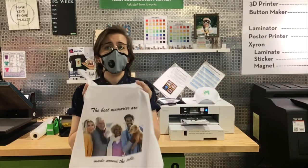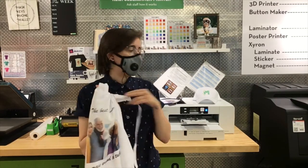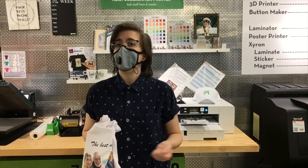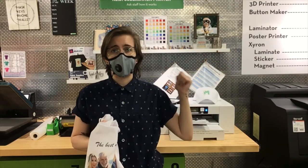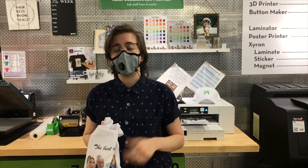For this, you just need a file that can be printed onto the printer. We're going to show you how to create a family photo design using Microsoft Word, but you can use any software that you prefer or find a design on Google Images. It just needs to be a file we can open on our computer and send to the printer — a PDF, Word document, Photoshop, Illustrator, Publisher — any of those should work.